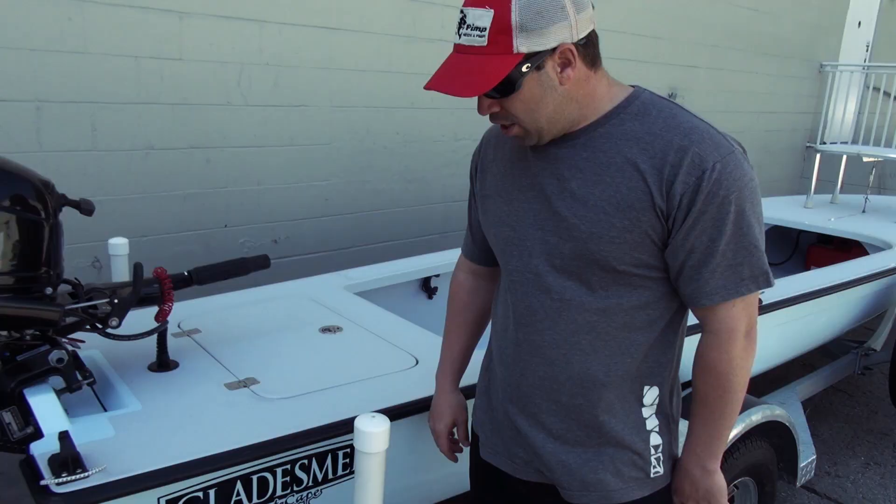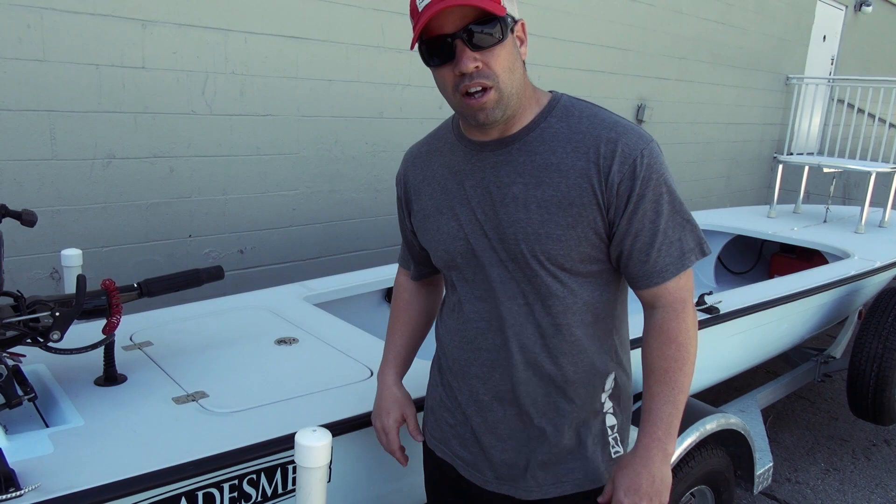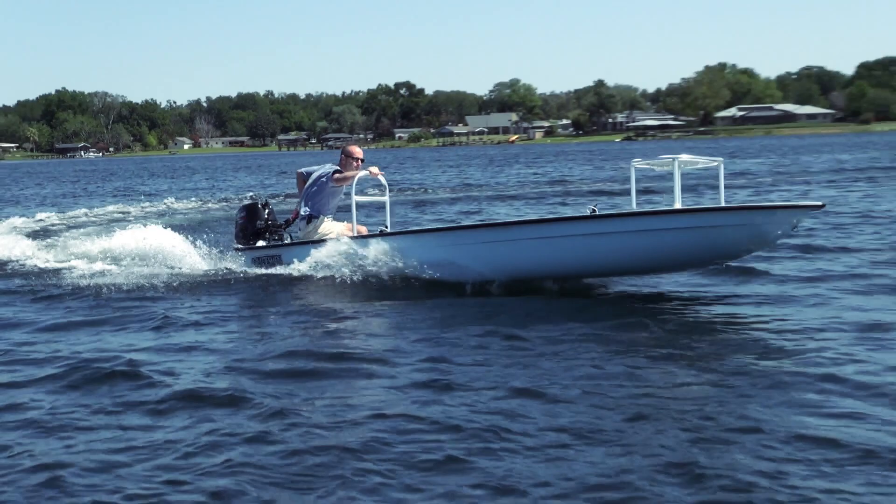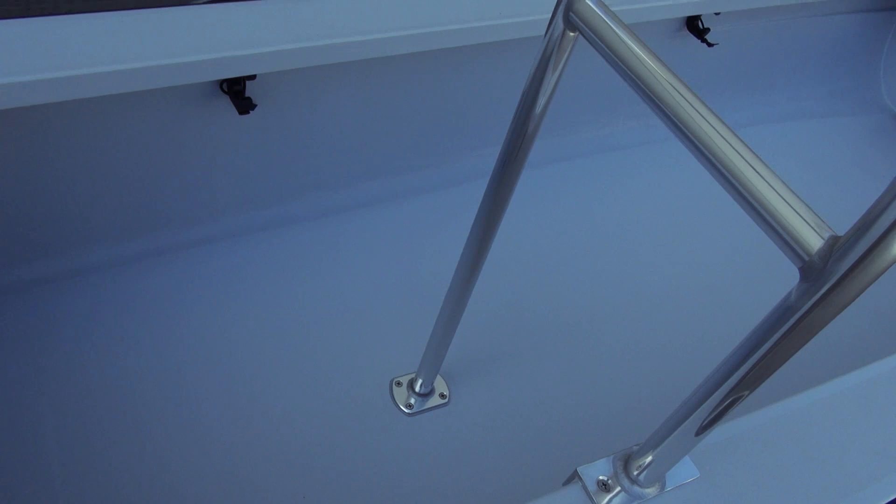The colors on this are kind of cool. It's like a throwback color — you got the light gray with the blue on top, black rub rail is what he wanted. This is a basic Gladesman, and this is what I love: simplicity at its finest.